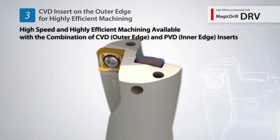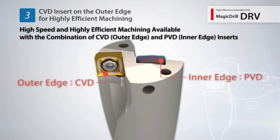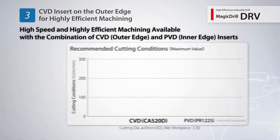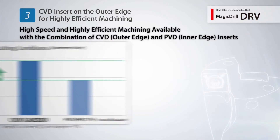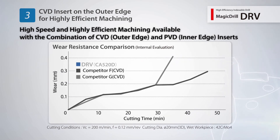The outside cutting edge uses a CBD insert for higher efficiency machining. Compared to a conventional PBD insert, the DRV's outside cutting edge CBD insert improved maximum cutting speed by 55%. Kyocera's new CBD coating for drilling maintains excellent abrasion resistance.